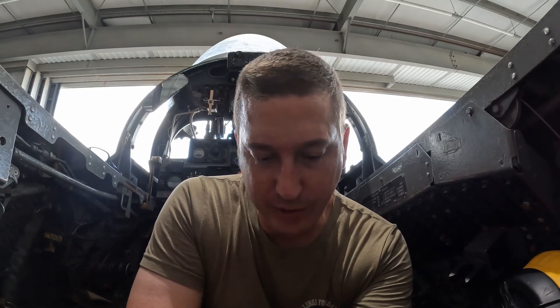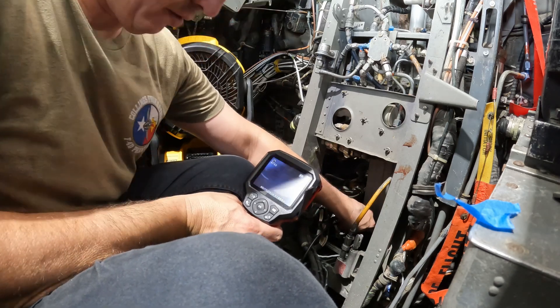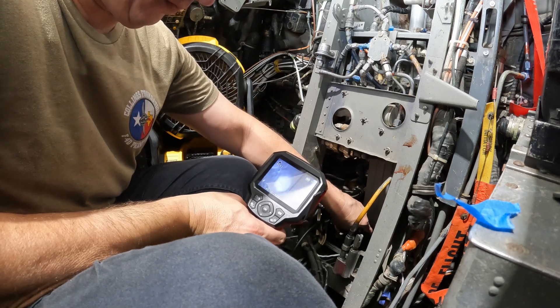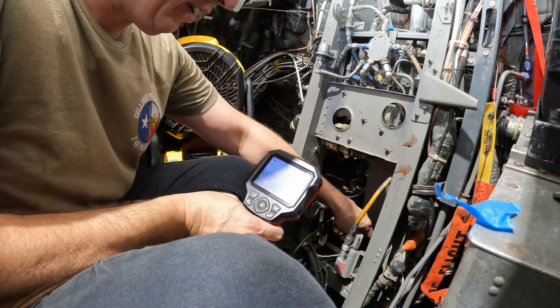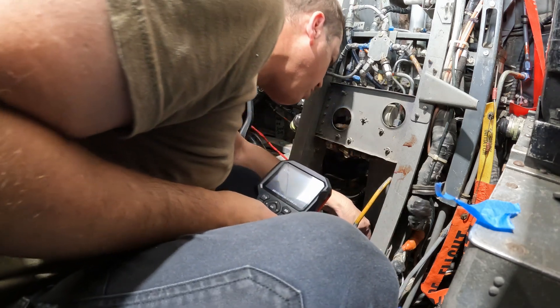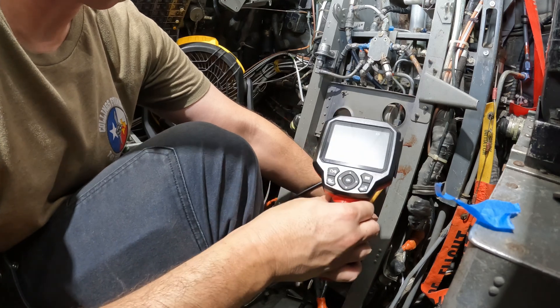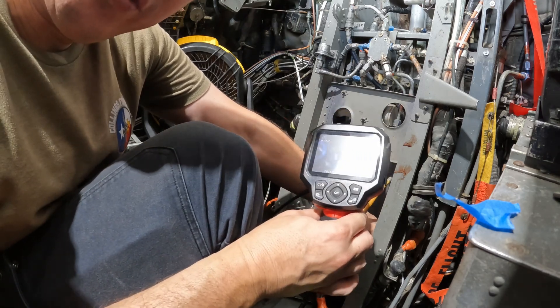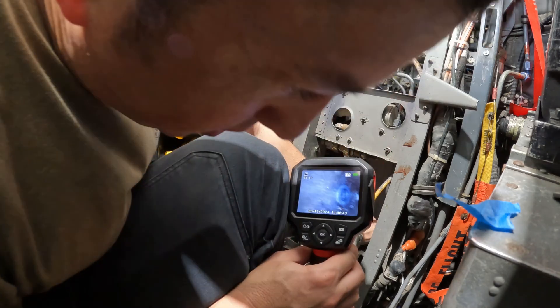Now we move into the WIZZO cockpit and do the same thing — a little fishing with the bore scope camera to see if we see anything before I start running the seat back in here. So far so good, just a little bit dirty. Looks like — there's one — got a washer. Look at that, I got a washer and taking a peek back there I see a second one.